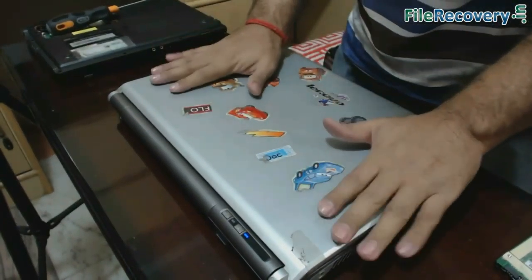We have replaced the hard drive successfully. Thanks for visiting.